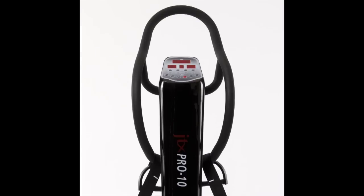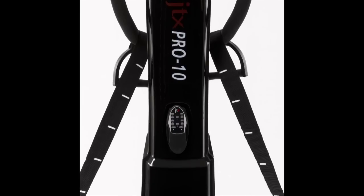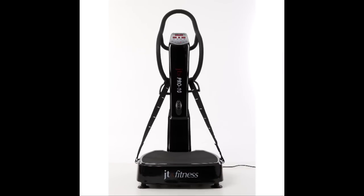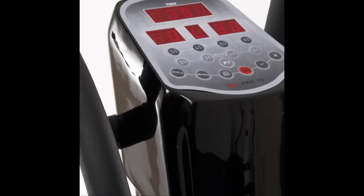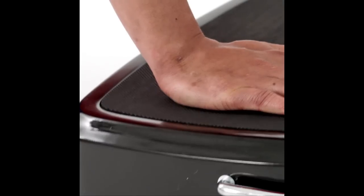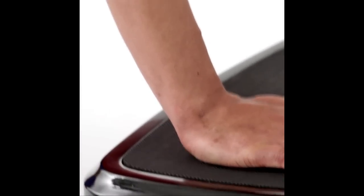The power range of the Pro 10 is impressive. The frequency can be set manually to any level from 30 to 50 Hz, or you may prefer to use the four quick start buttons.